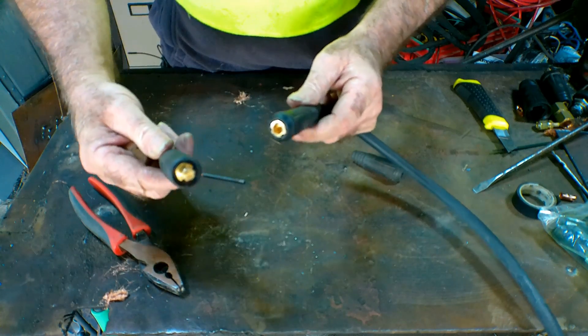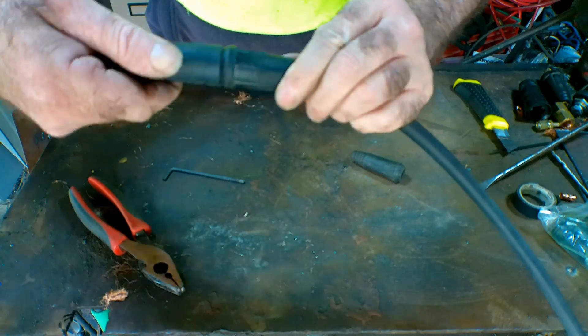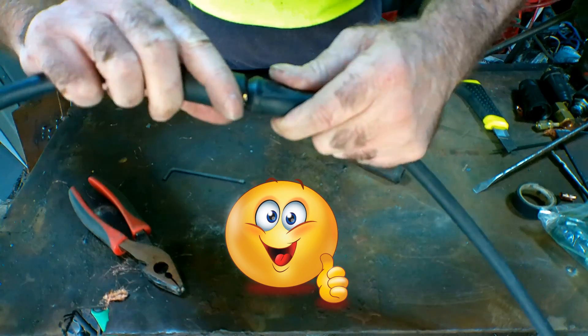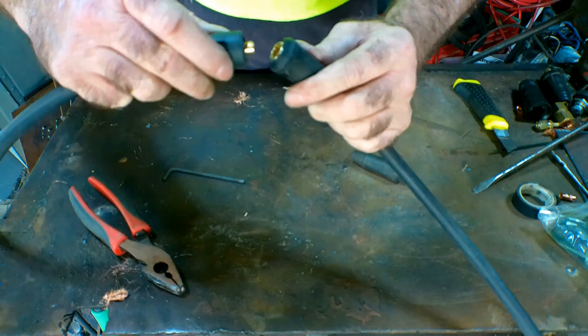Grab the other end, put them together, do up the cam. Look at that guys — awesome! And it's not going to get hot. You can just undo it and plug it into something else if you want. Beautiful. That's really easy to do, it looks good, does what it's supposed to, doesn't heat up, and it won't set your workshop on fire — which has got to be a bonus. Anyway guys, same as usual — if you like my video, subscribe, drop me a like and a comment, and we'll see you next time. Bye.